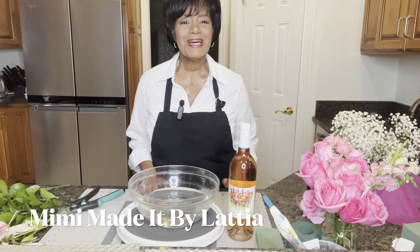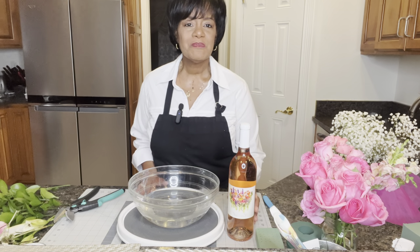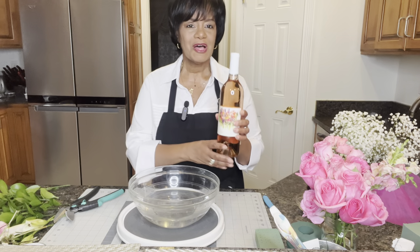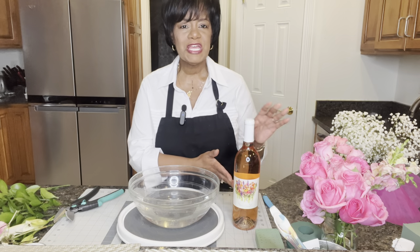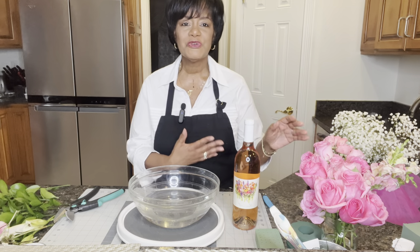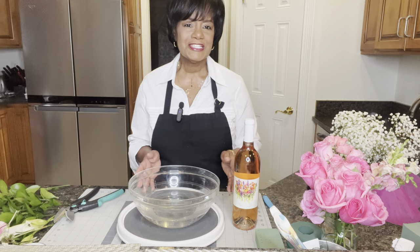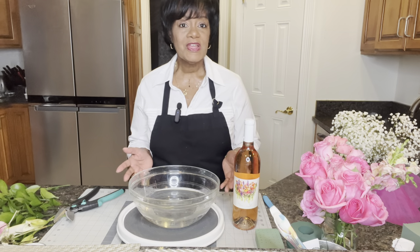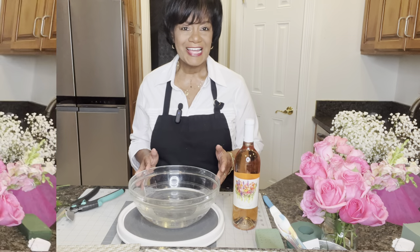Hello and welcome to my channel. My name is Latia and you're watching Mimi Made It by Latia. Today I want to show you how you can make a gorgeous wine bottle bouquet. I'm going to use a bottle of wine, some beautiful pink roses, flowers, and greenery — all coming together to make a glorious bouquet you can give as a Valentine's Day gift, a Mother's Day gift, or any day gift to brighten someone's day.